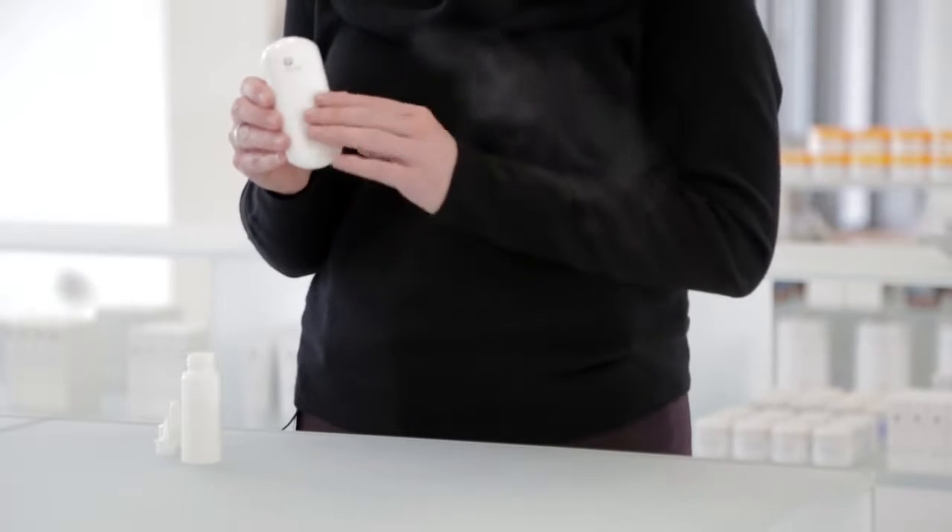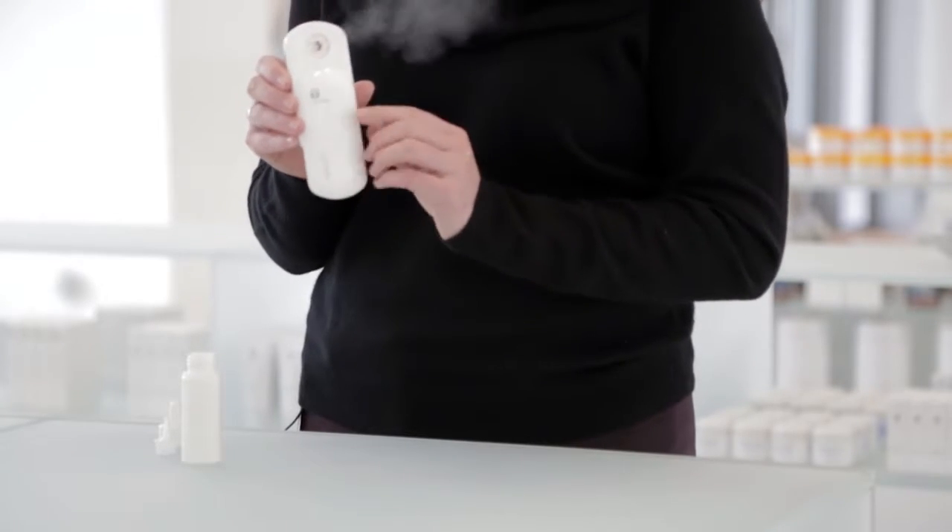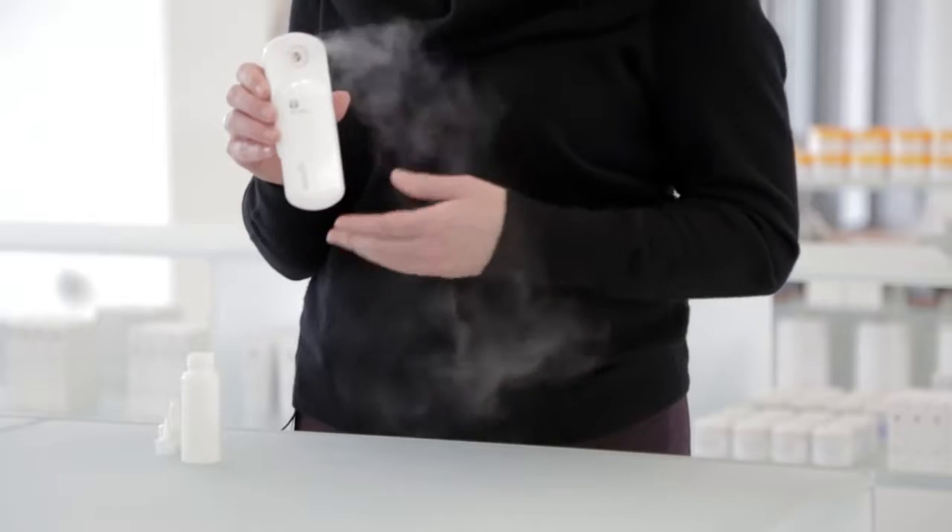Once you slide the front panel down, the indicator light will turn on and the diffuser will begin to mist. If you're using the diffuser continuously, periodically shake the unit to keep the mist going at full strength.